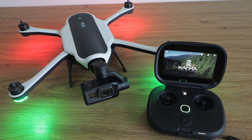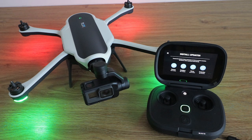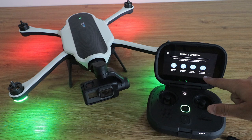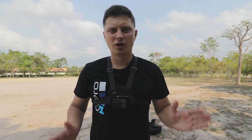The Karma controller is on. Let's check if everything is updated. Camera is up to date, stabilizer is up to date, drone is up to date, and controller is up to date as well. Let's close it.